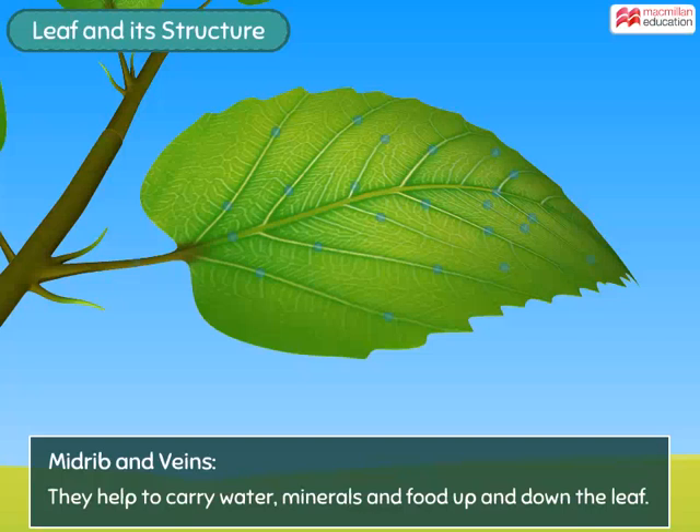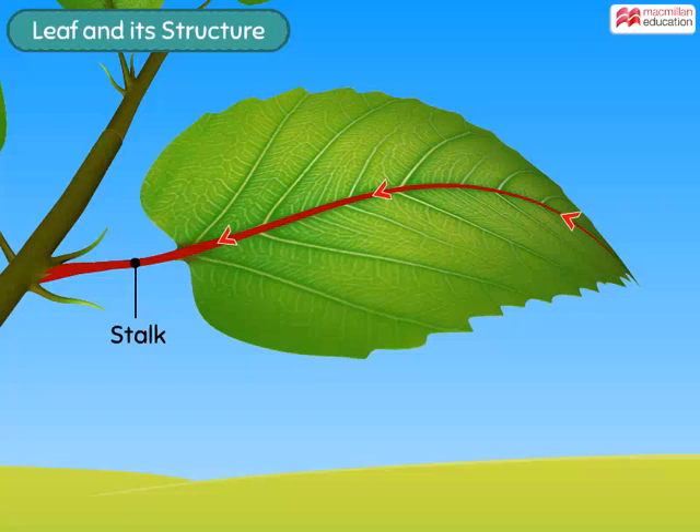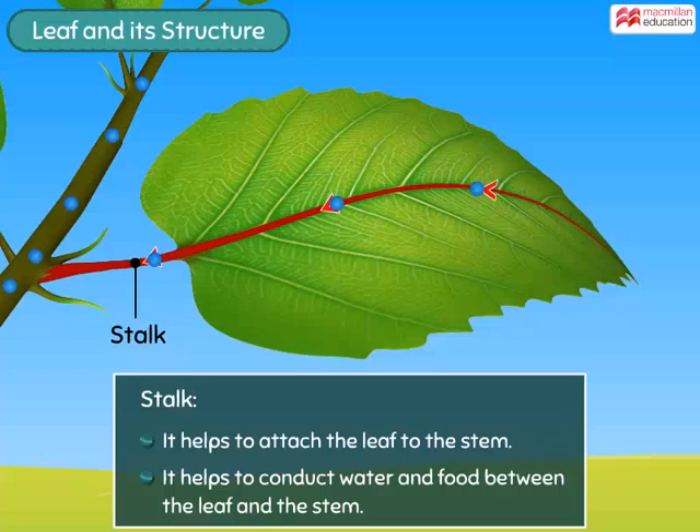The main vein extends into the stalk that helps to attach the leaf to the stem. It helps to conduct water and food between the leaf and the stem.